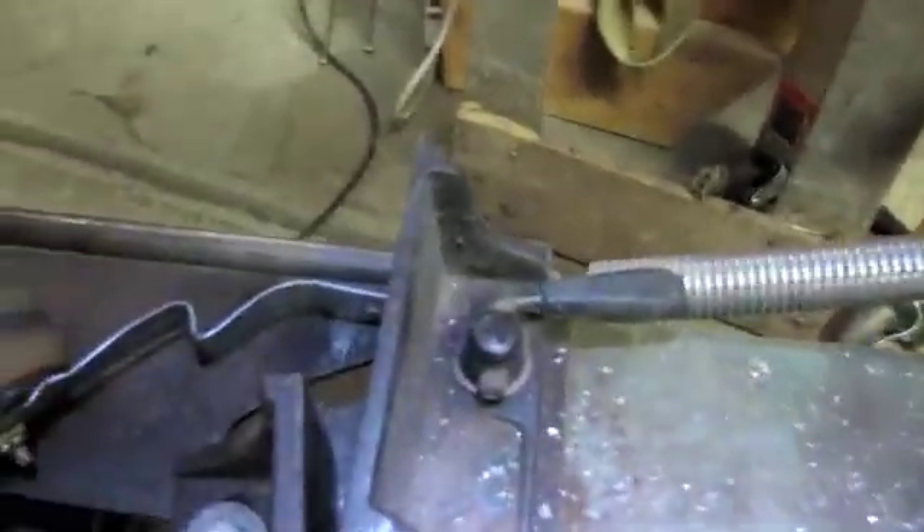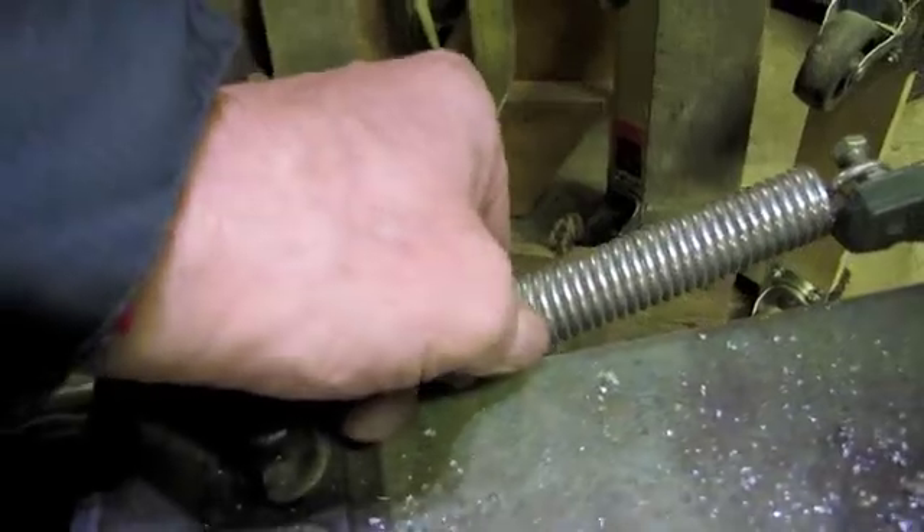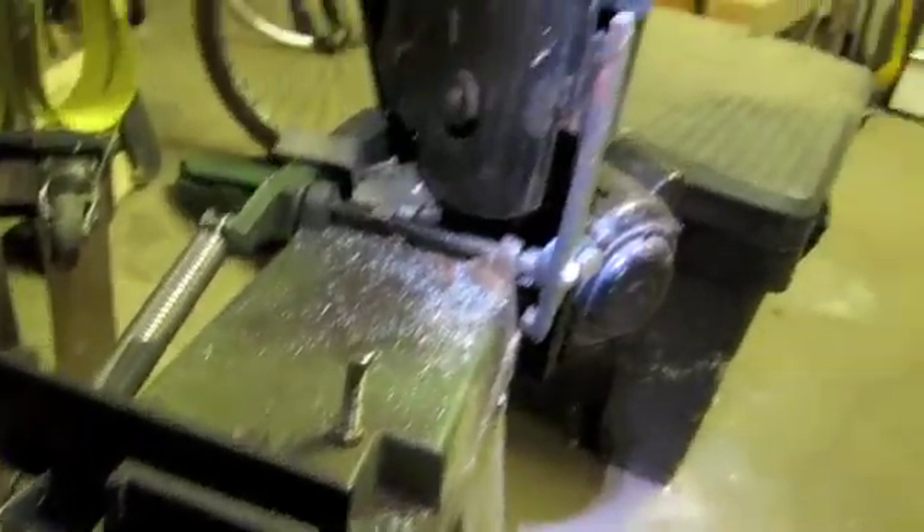Here's the bonus feature: bicycle seat post clamps make really nice quick releases for the angle-wise. Happy sawing!